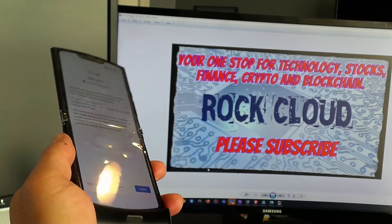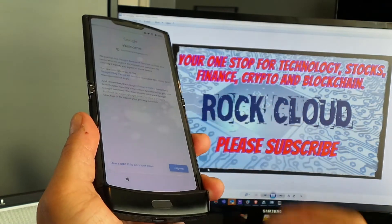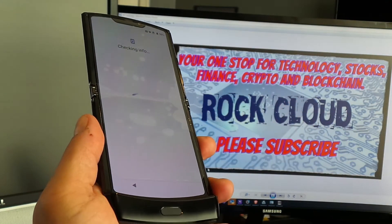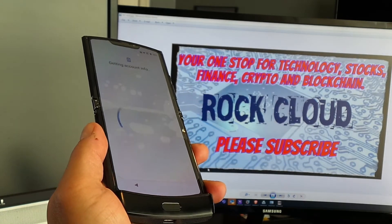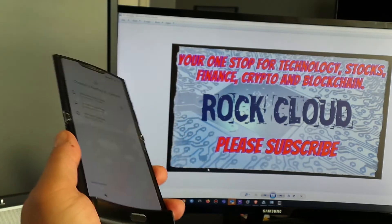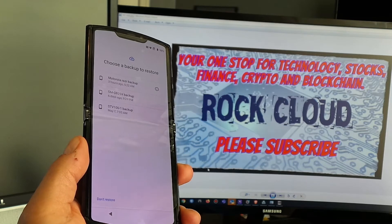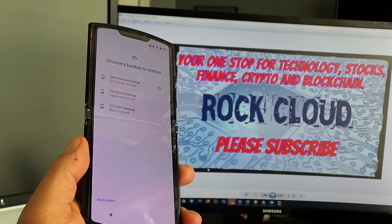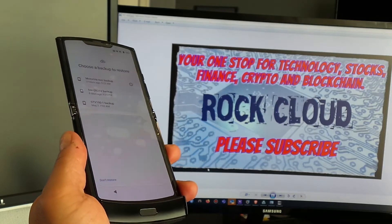After signing in with your Google account you can tap 'I agree.' It checks your account info and finds a backup. It found a backup from six days ago, May 7th, and one from three hours ago, so I'm going to go with the three-hour backup.